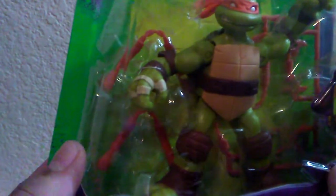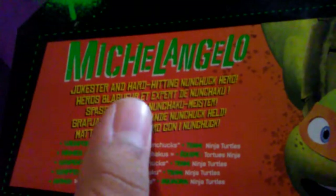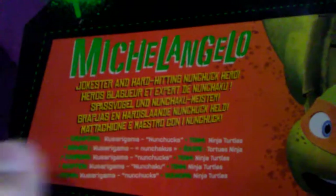On the side — I don't know if it shows up on camera — but you can kind of see there's a shell pattern right here on the side of the box, which is cool. The other side has a little bio from Michelangelo, same thing as the front but in different languages.